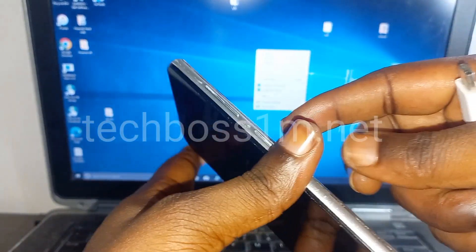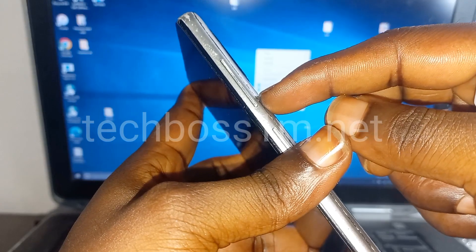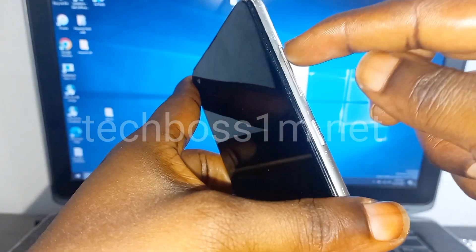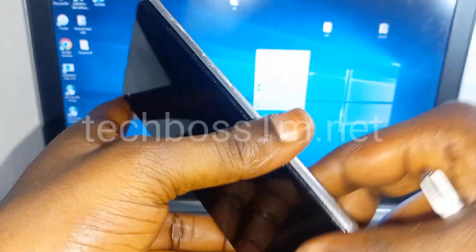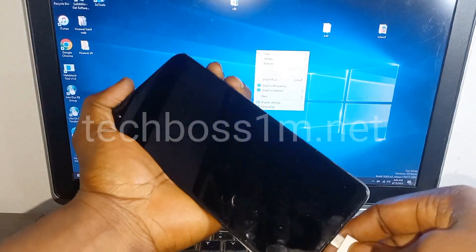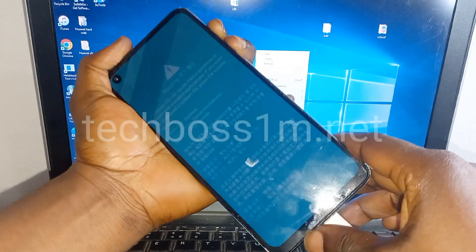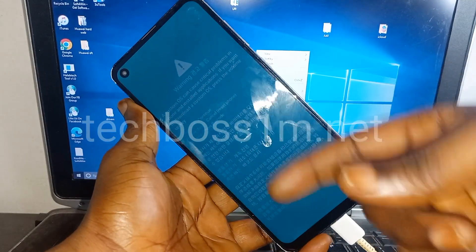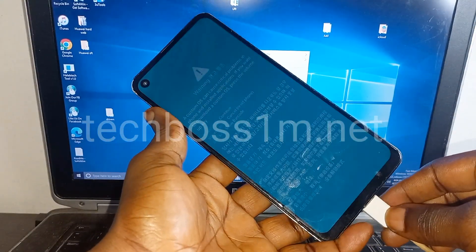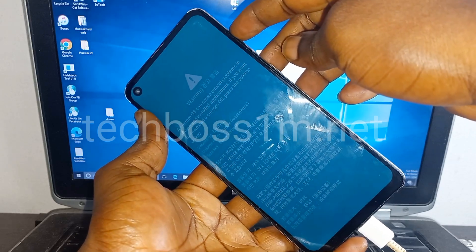Now here, follow me very well — this is the most important part of the hard reset. Press and hold on the down volume plus up volume together, like this — up volume plus down volume. Press and hold on them, then connect your charger. Now you see that we get the recovery download mode. Keep your charger connected, don't release them, and now press continue.